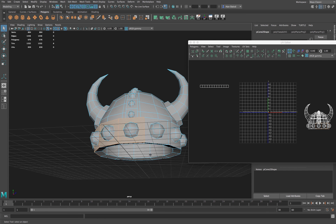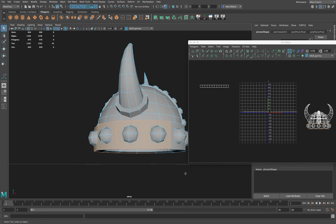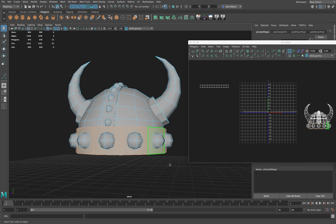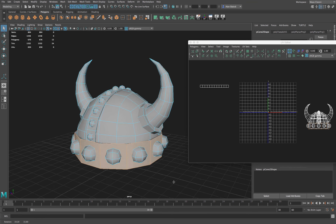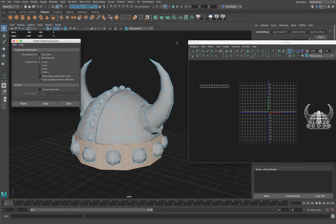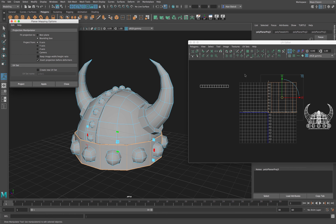Now let's do the outer rim. I'll manually select all of the outer edges, holding Shift and clicking around, Alt to rotate. Then jump back into Planar UVs, do another Apply, and Unfold. I'll move those aside as well — so now we have the inside and outside UVs done.